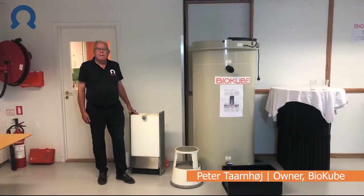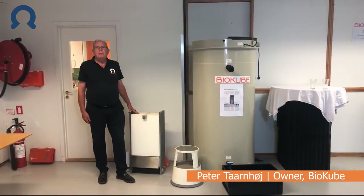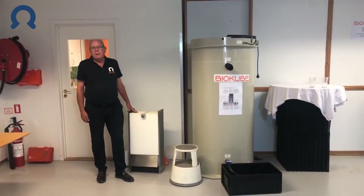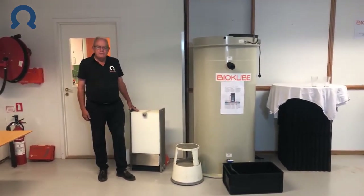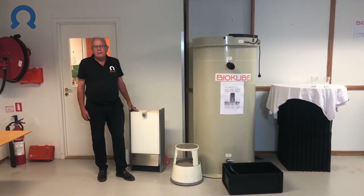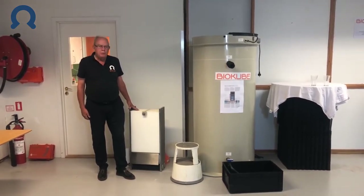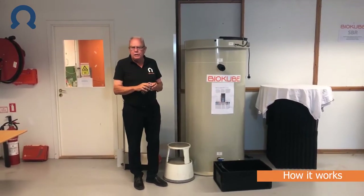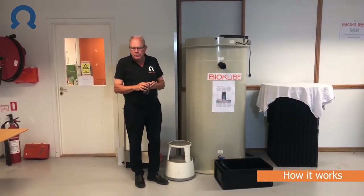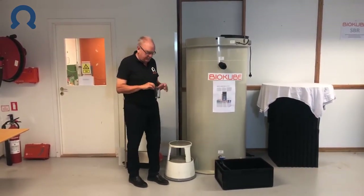Good afternoon. My name is Peter from BioPube. Today I would like to tell you about BioPube's UltraClean system — a system that will generate clean water from a polluted source. But first I would like to illustrate how clean the water coming from a BioPube UltraClean system is.